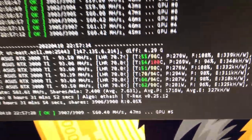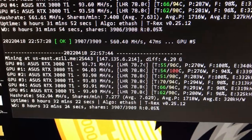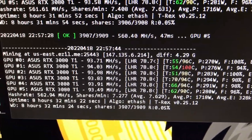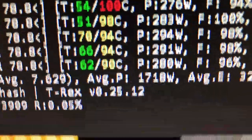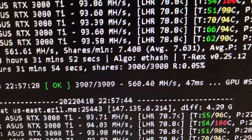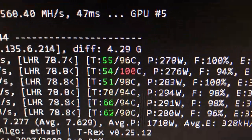This is my big rig — my six 3080 Tis. I'm now getting 93.4, sometimes 94, even saw a 95 megahash on the rig with the new T-Rex 0.25.12 on Etash. And with the grow tent mod I'm about to show you, I'm actually getting better temperatures.